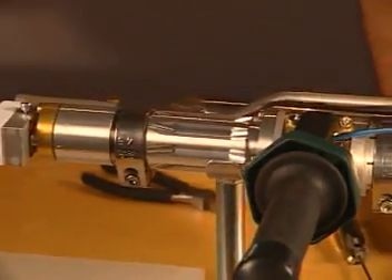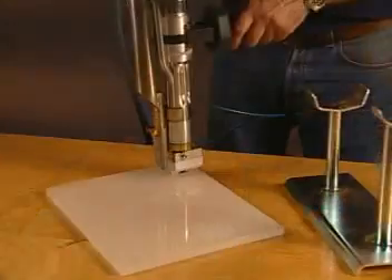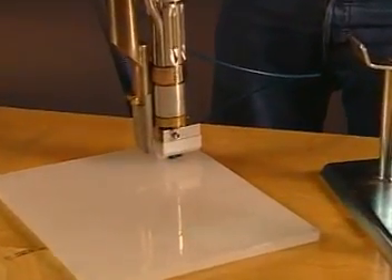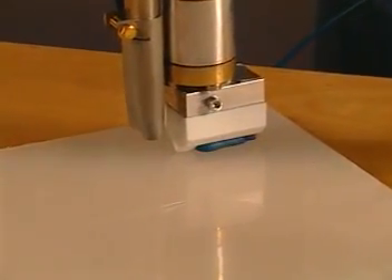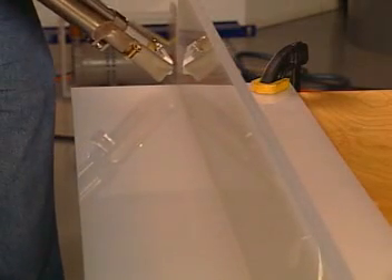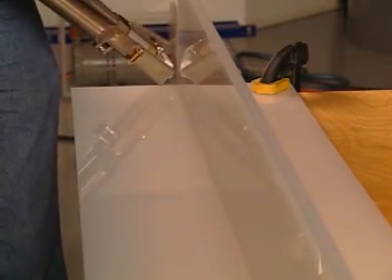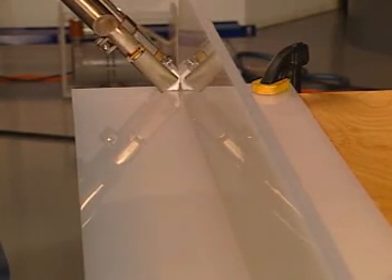Next, purge the gun to free the chamber of old materials as shown. To achieve a cosmetically pleasing smooth start of the extrusion surface, run the unit for a moment along a piece of scrap material to warm up the Teflon shoe. It is necessary to preheat the starting point by fanning the hot air onto the parent material. Now, pull the trigger and begin to weld.